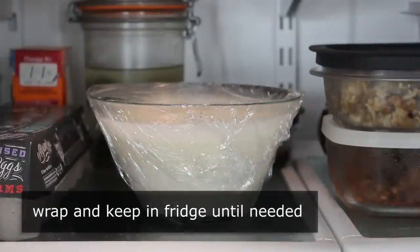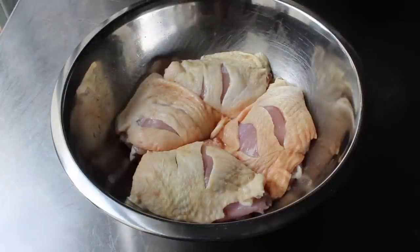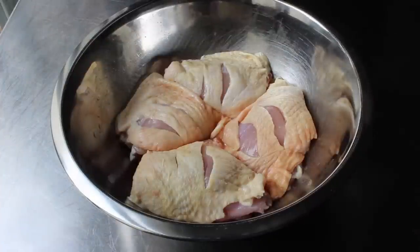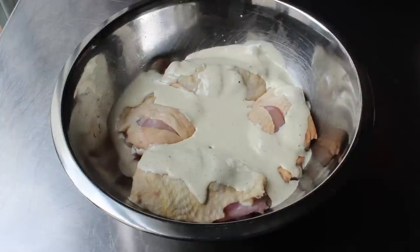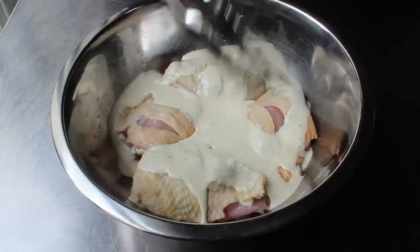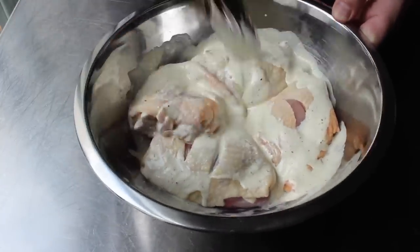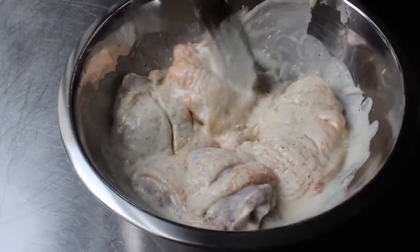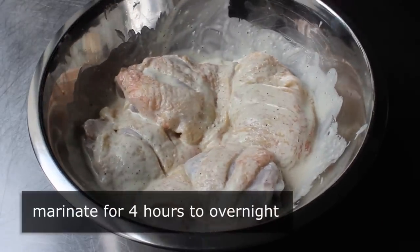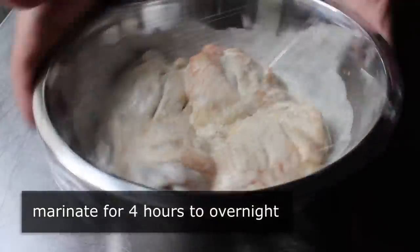Like all great barbecue sauces, once it's made, it can be used in three different ways. The first of which would be as a marinade. On this particular day, I had some bone-in chicken thighs, which I like to slash down to the bone in a couple spots to aid in the absorption of flavor. We'll go ahead and spoon over enough of that white sauce to generously coat and give those a toss. Then simply wrap that up and let it marinate in the fridge for anywhere between four hours and overnight.